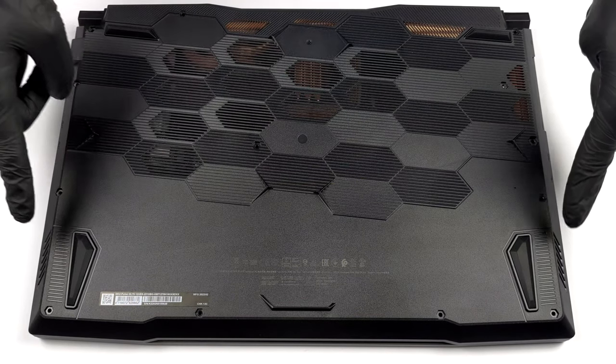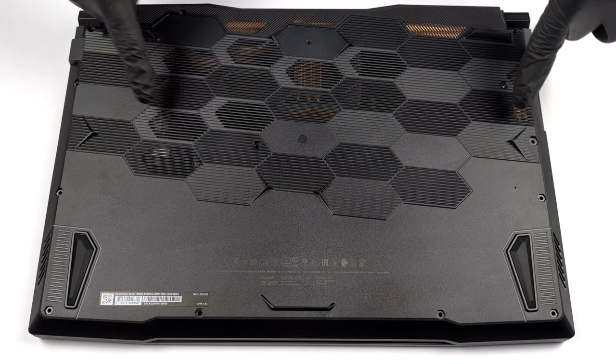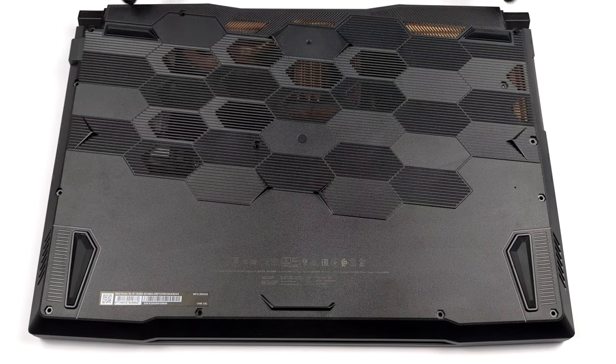Hello, this is Laptop Media, and today we will show you how to open the MSI Pulse GL76 12UX and what's inside of it.